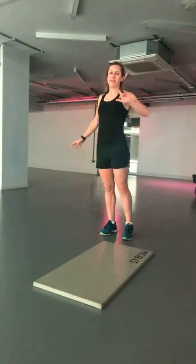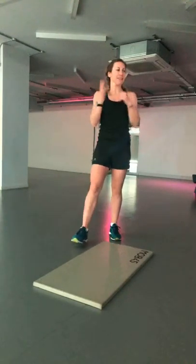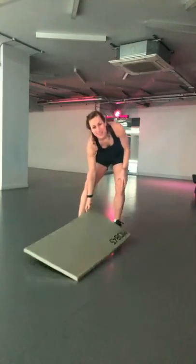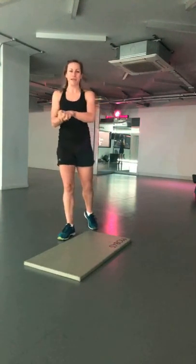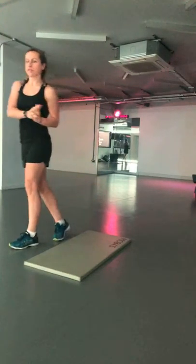Good morning everyone, we're going to get started in a couple of minutes. Apologies for bad filming today — I'm on my own in my studio in London, so we're going to do our best with it. If you send me any messages through, I can't reply until later unfortunately. We've got a 20-minute beginner's low impact HIIT for you today, and we're going to get started in about 2 minutes.